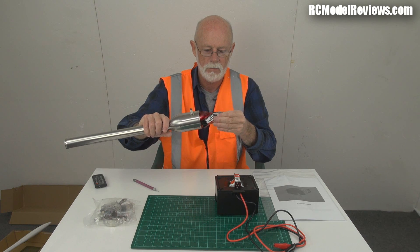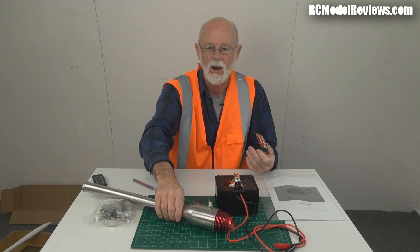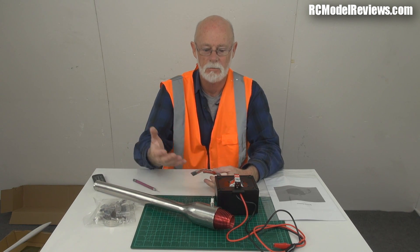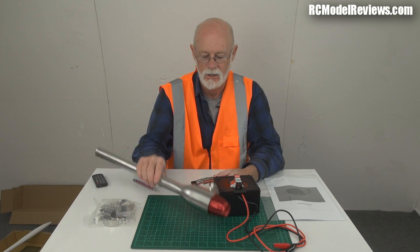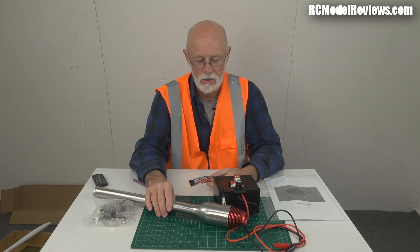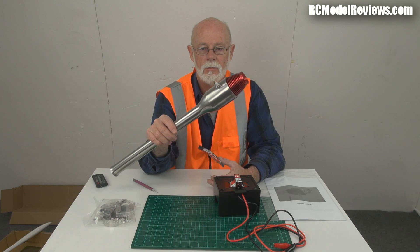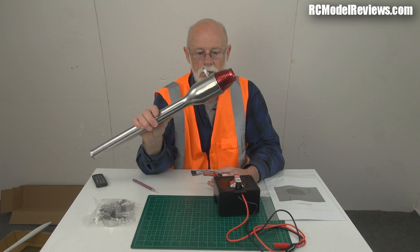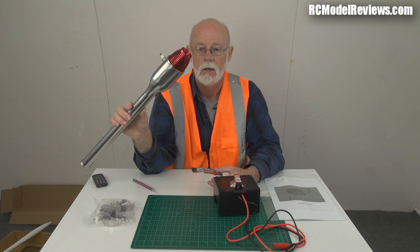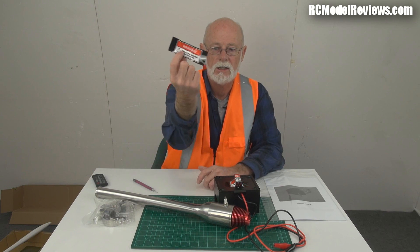Look at all these warning stickers — danger, danger! One of the problems with selling pulse jets commercially is some idiot will hurt themselves because they get really hot. But it's not explosive fuel — it's gasoline, petrol. You put it in your car. You can also run them on nitro methane and methanol like model glow plug engine fuel and get more power on methanol, but for most people petrol is just fine.